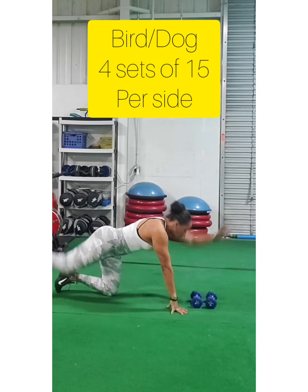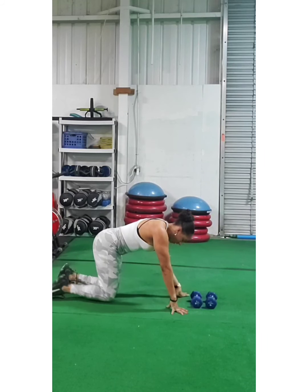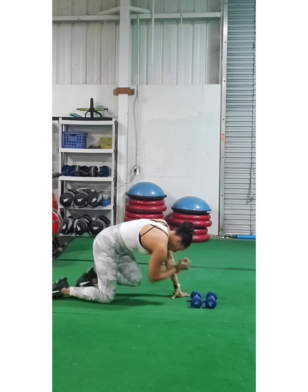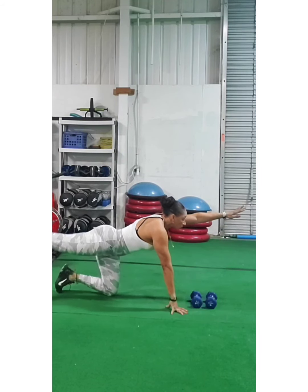Next is the bird dog. The thing about the bird dog is you've got to get that elbow to your knee — reach all the way up there and get the elbow to your knee so you hit that side little fat part of your stomach. This is an oblique exercise and it's really effective if you do it correctly.